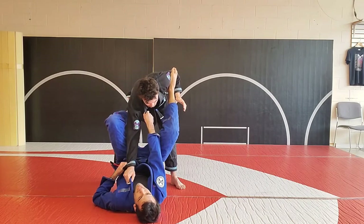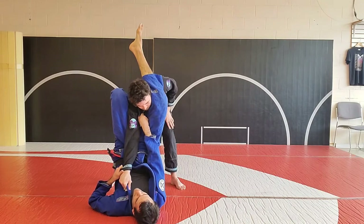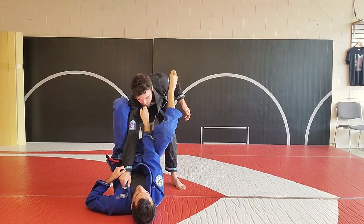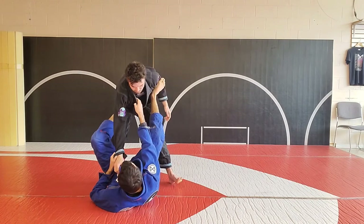Hips always off the mat. Option number one: if I can occupy the space between his knee and his elbow, I'm already going to enter into either my triangles. I can do kind of like a shotgun arm bar here, or I can start to lift and punch for my omoplatas. Those are our first attack sequences from here that we can start to work.